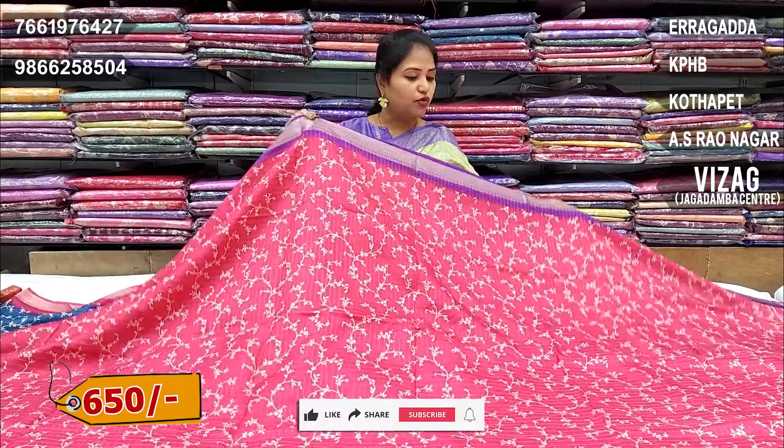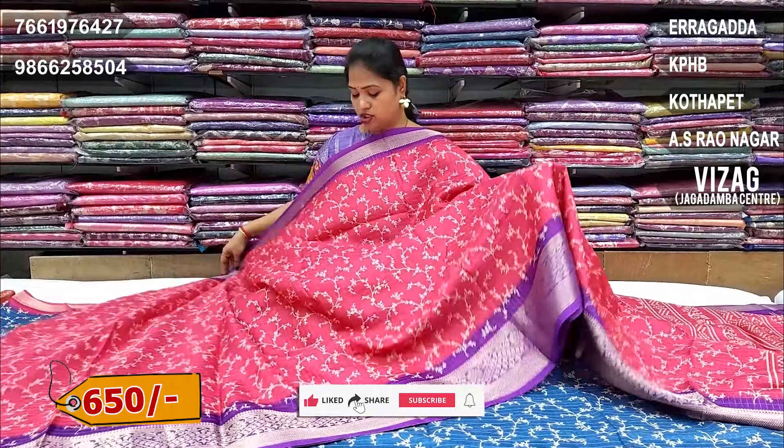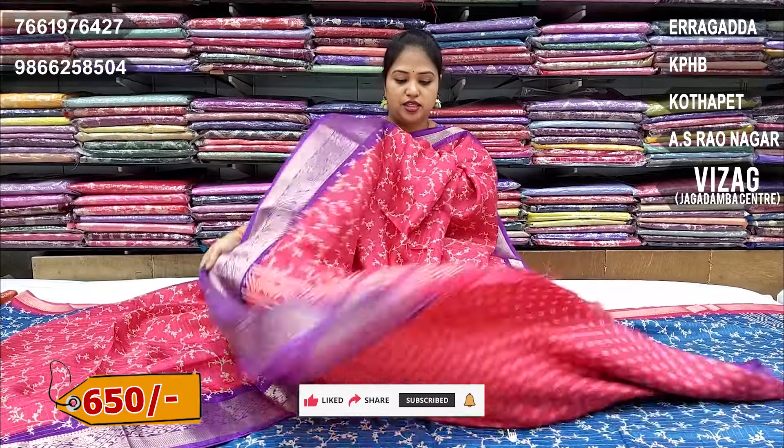Next is pink and violet color. Dark pink color with violet color combination border. Big size and blouse included, same design change.